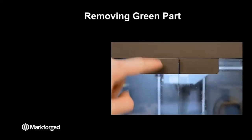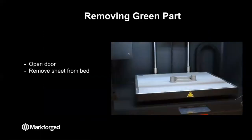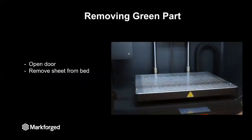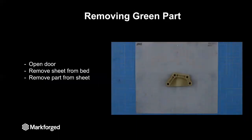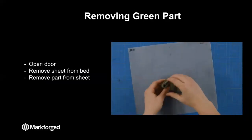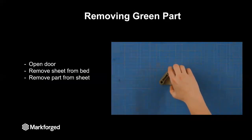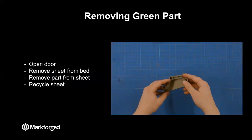Removing your green part from the printer is very easy. First, you just open the door, as you can see here, and then you remove the part, which is on a print sheet. This print sheet is just a thin piece of plastic, and you can easily peel your part off of the plastic, as you can see in the video. That print sheet can then be recycled, and you have your green part.